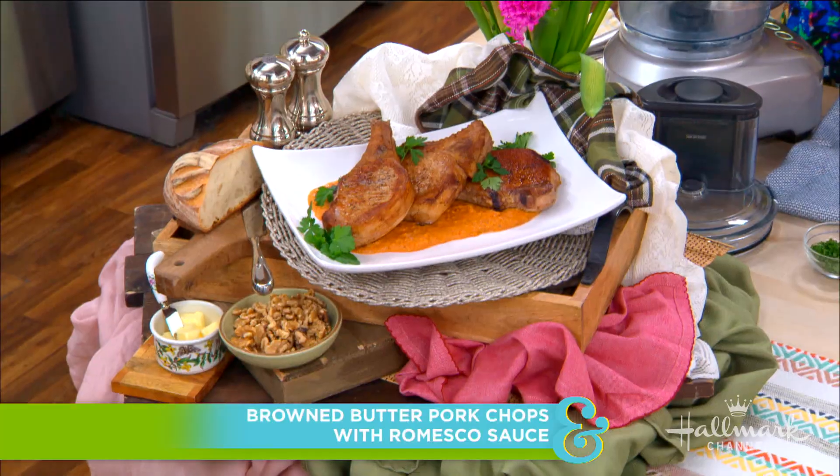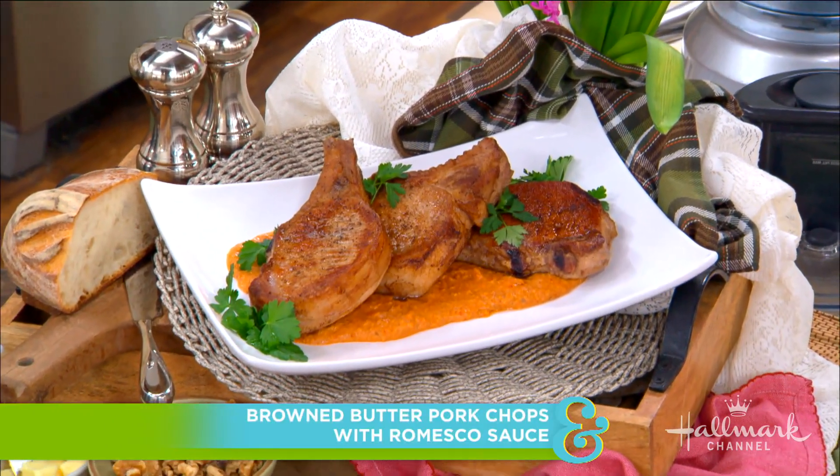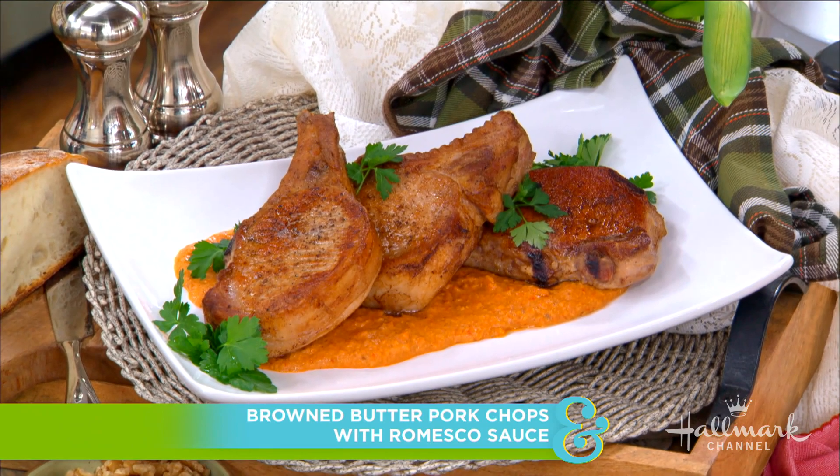We have made our way into the kitchen with our next guest. He is here to make his delicious brown butter pork chops with a romesco sauce. Welcome back to our home, one of our very favorite people, Chef Ronnie Wu!